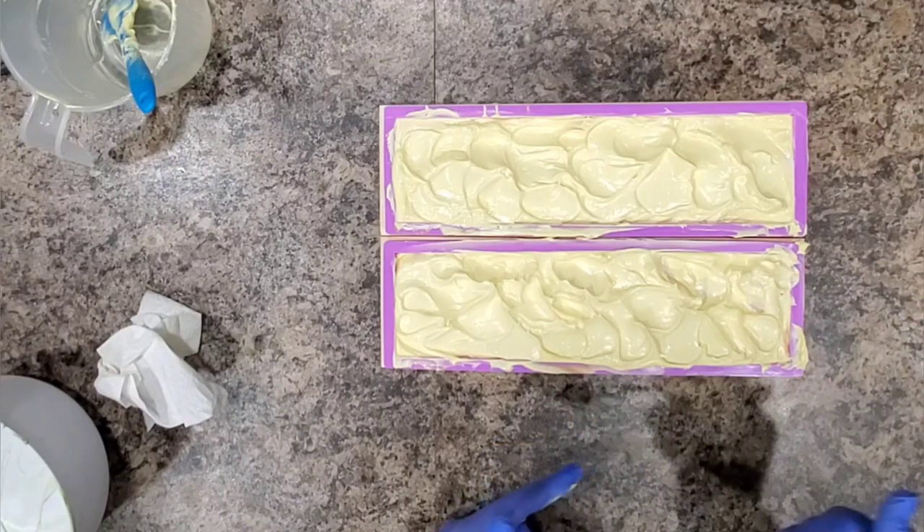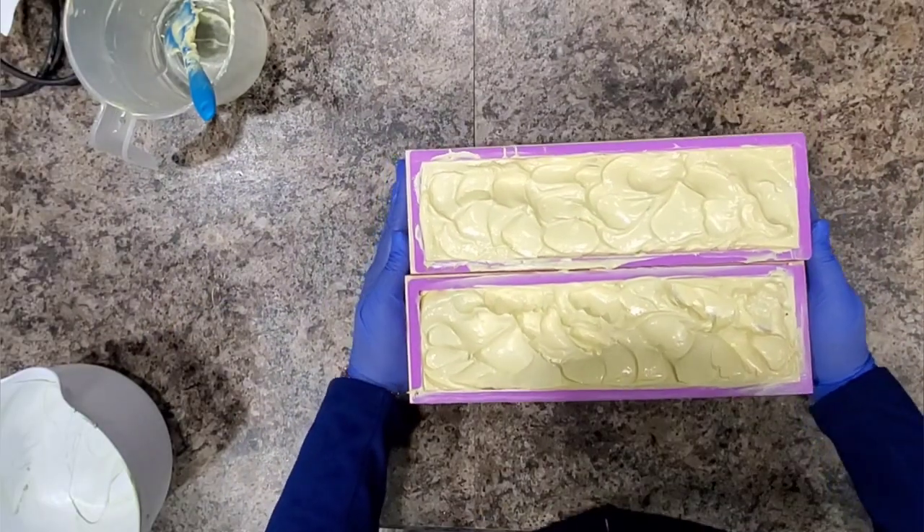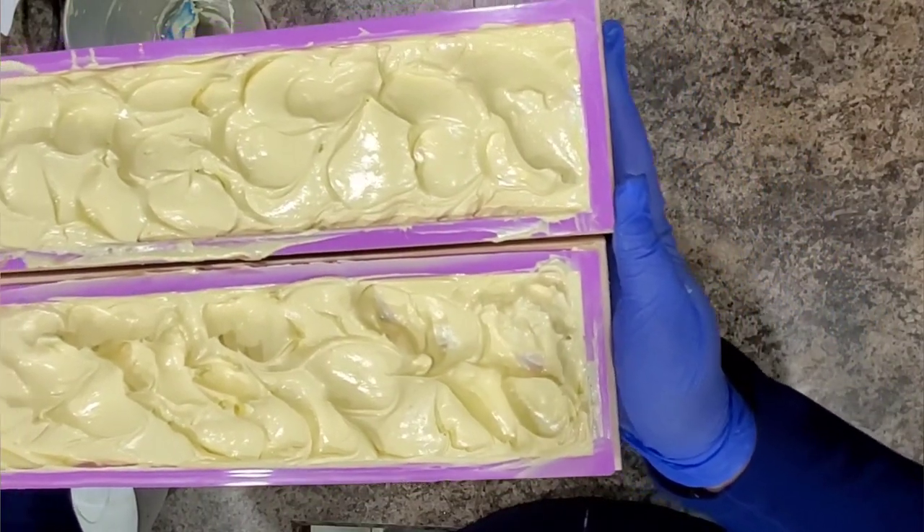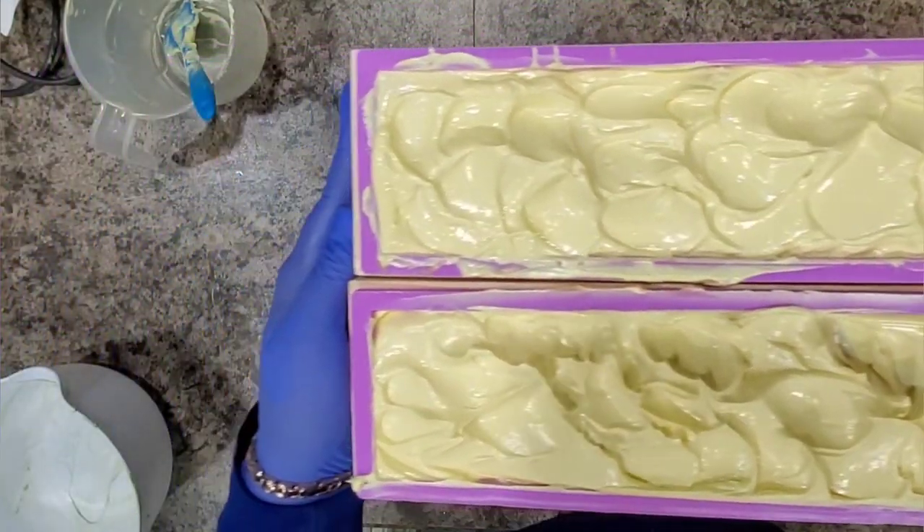Guys, here's time for a close-up. Not thrilled about it either. It does not look like a clean, refreshing soap.